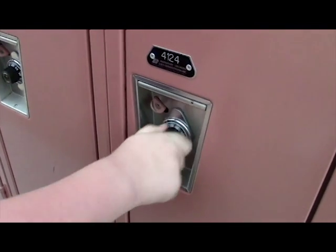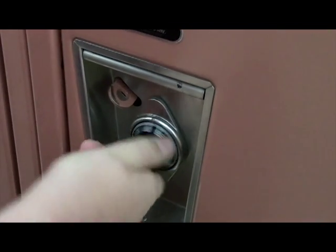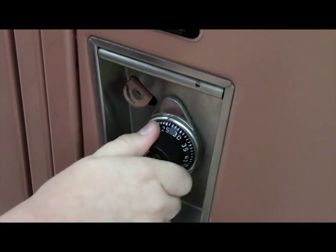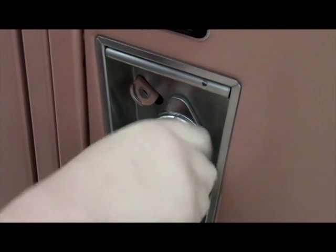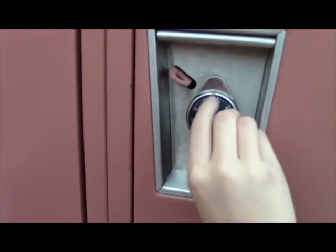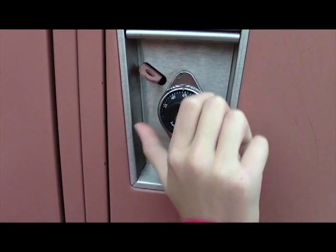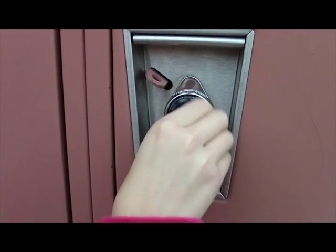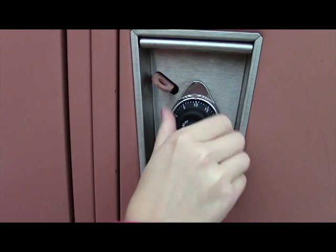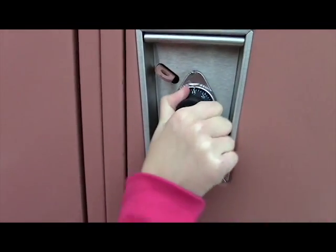You go around three times to reset, and then you go to your first number and spin it all the way around past the zero to your second number. Then you spin it back to your last number, push it a little bit more to the right, and it'll get harder. So you start at zero, go past it three times, go to your first number, pass the zero two times, go to your second number, then push and turn to the right and open.